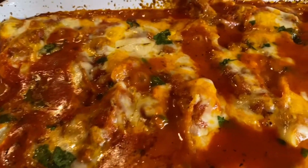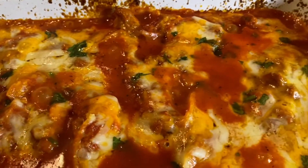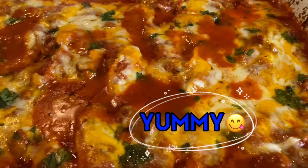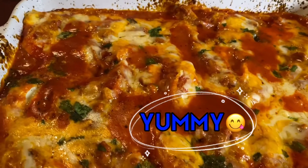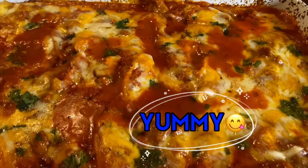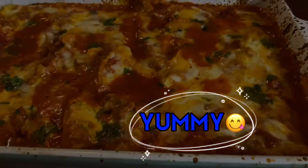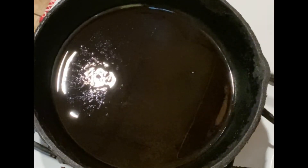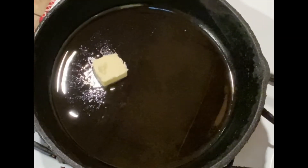Hey guys, welcome back to my channel, and if this is your first time here, thanks for checking me out. Casserole lovers, check in here — this is definitely a must-have. If you'd like to see how this comes together, stay tuned.